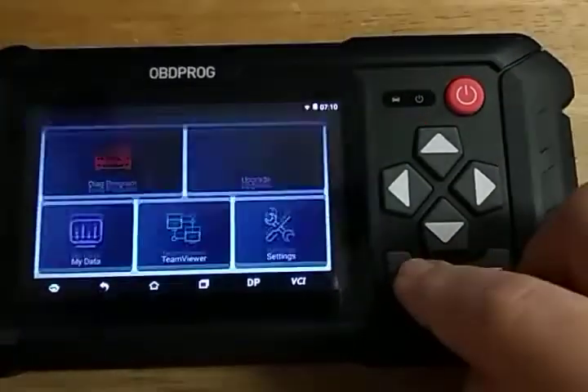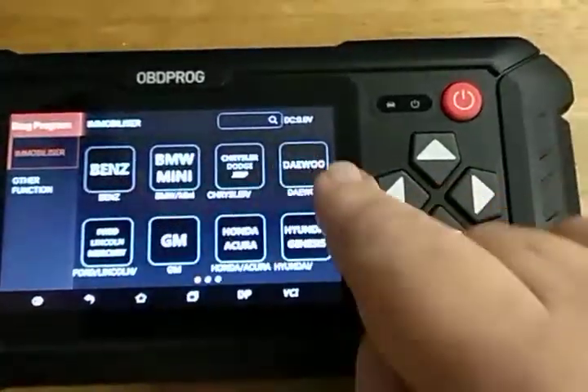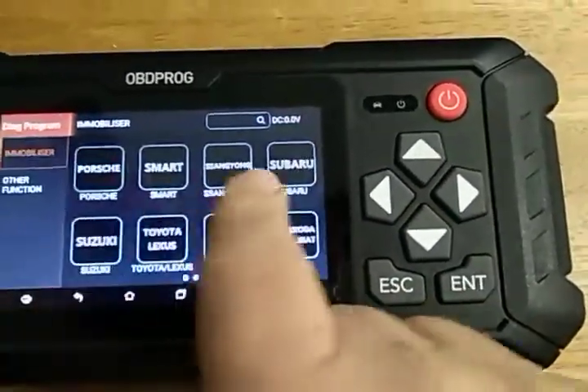That's basically it. Now when you go back to the diagnostic programs, you'll see that all the little arrows are gone, so everything's up to date now.